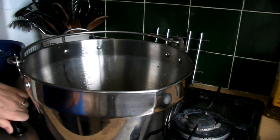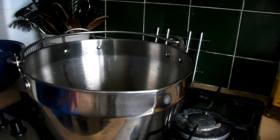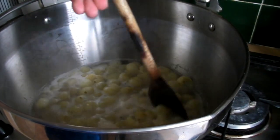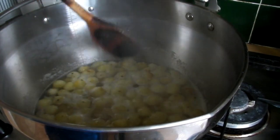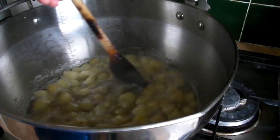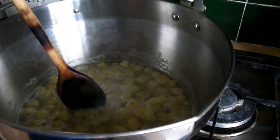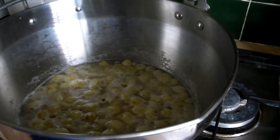Switch the heat on and bring it to a boil. Once it starts to boil, keep it boiling for 15 minutes. Stir it occasionally so it doesn't catch on the bottom, and by 15 minutes the fruit will have gone nice and soft and started to break down.